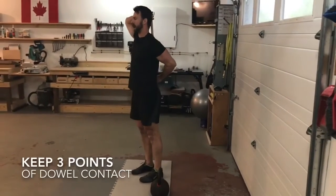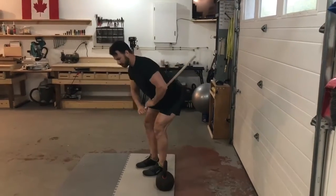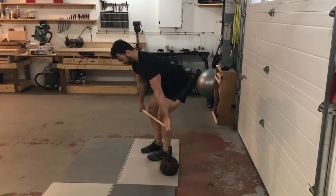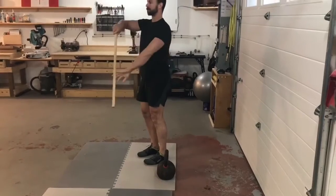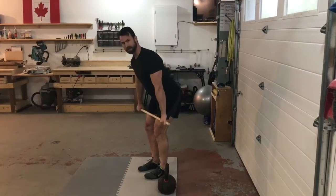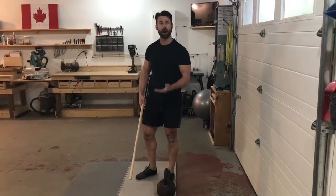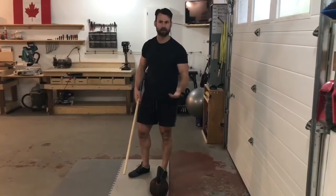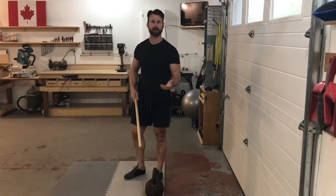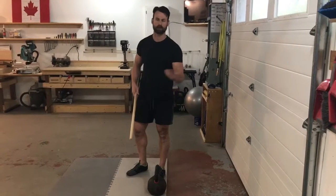Once you're comfortable with the hip hinge drill and can keep your back flat, we want to see that at end range you can bring the dowel below your knees. If that's all the range you have, you'd be a candidate for using a trap bar, raising the bar off the ground with a rack pull, or using a raised kettlebell — putting you in a safer position by using the range of motion you actually have.